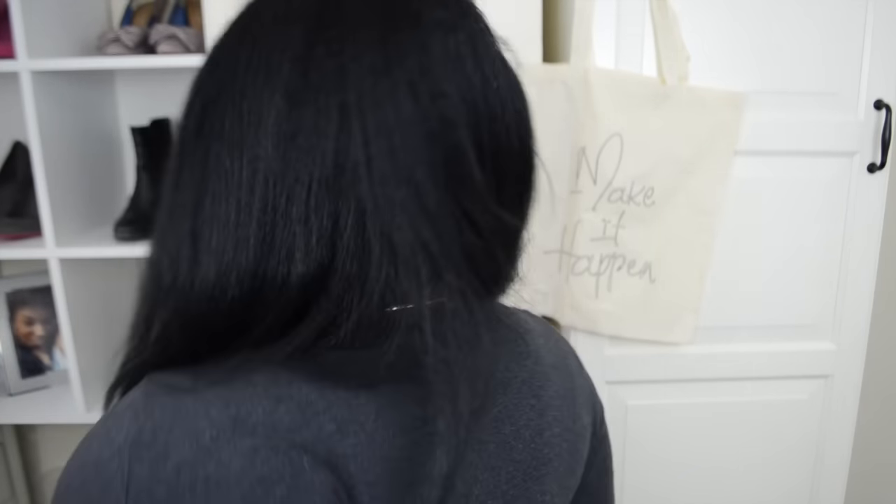I have straightened it because it gives it a little bit more of a laid-down look. When the wig originally came it was very poofy, very gorgeous, very soft and luxurious, but just really poofy. I'm trying to go for a more realistic, natural look similar to my own hair type if I were to straighten my hair, so I didn't want it too poofy.